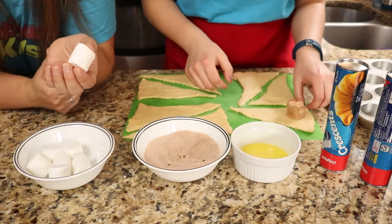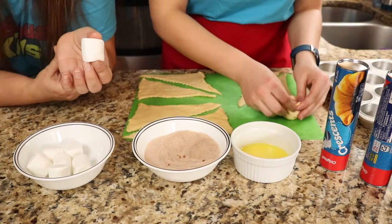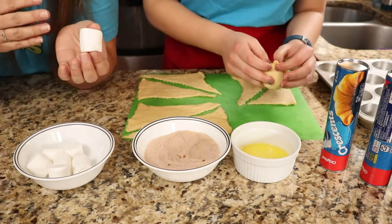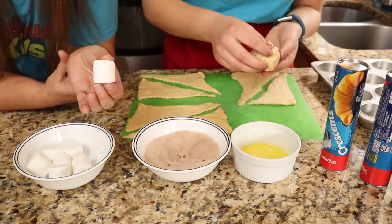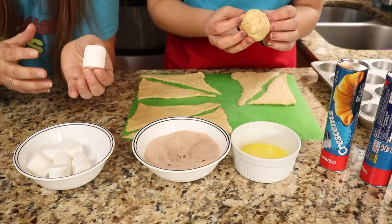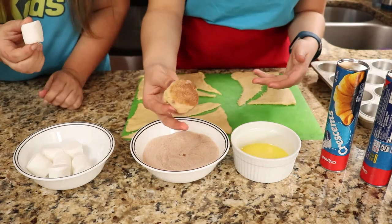If you know Jesus, he came to the earth as a baby. He grew up and he ended up dying on the cross for our sins. But Jesus didn't sin. He was pure. He was clean. That's why the marshmallow represents him — because it's white, it's pure and it's clean, because Jesus never once sinned. When he died on the cross, he died for our sins. That's why the marshmallow represents Jesus.